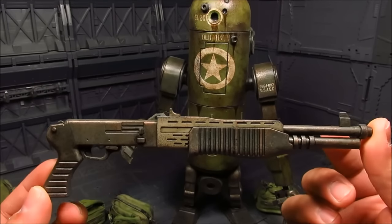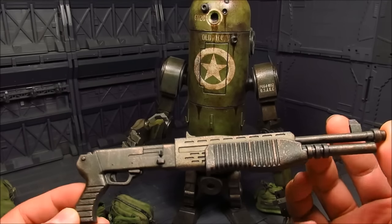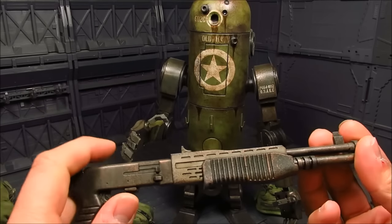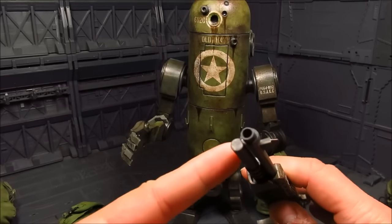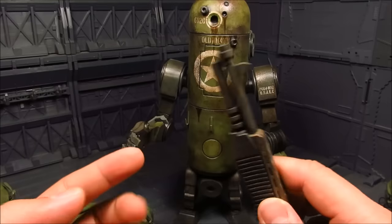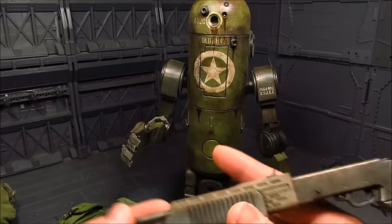Alright, his weapon of choice — the shotgun. This piece does not have any moving parts. I kind of wish it does — like some kind of spring mechanism — that would be cool. But it's more so a display piece. It is hollowed there on the barrel — probably half an inch in there. Quite great, I like the details.